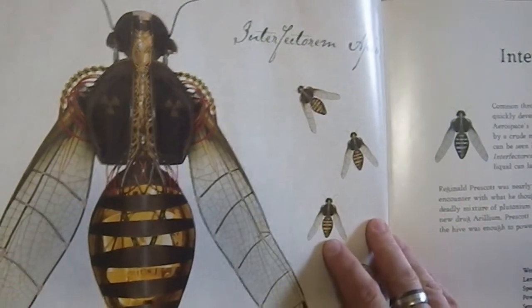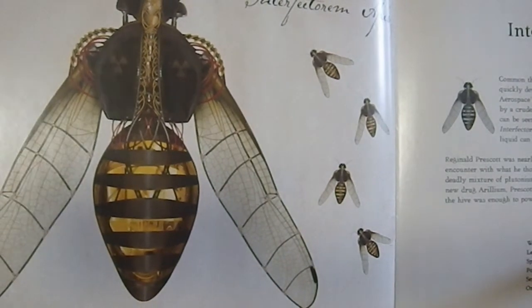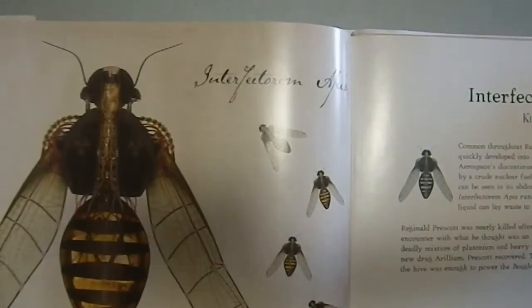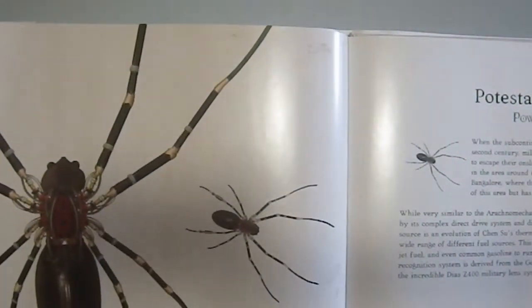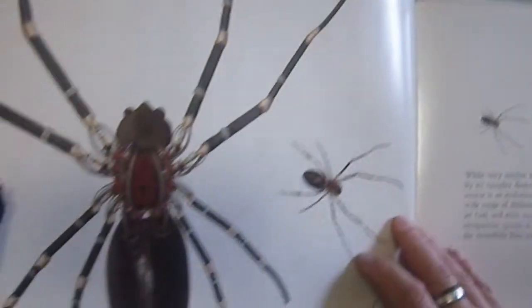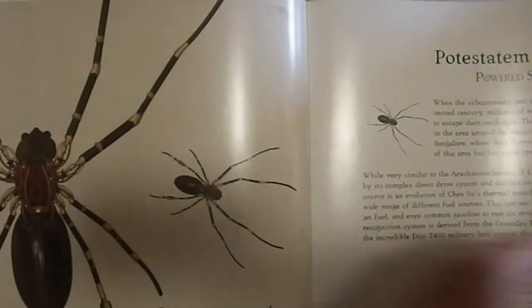Then we have the Killer Bee — yes, indeed, that would be a killer bee, particularly if it weighs three ounces. That would be a very big bee in the real world; they don't get that big. Then we have the Powered Spider, which would scare the crap out of some people — and if my friend Amelia is watching this, I apologize. He doesn't like spiders.